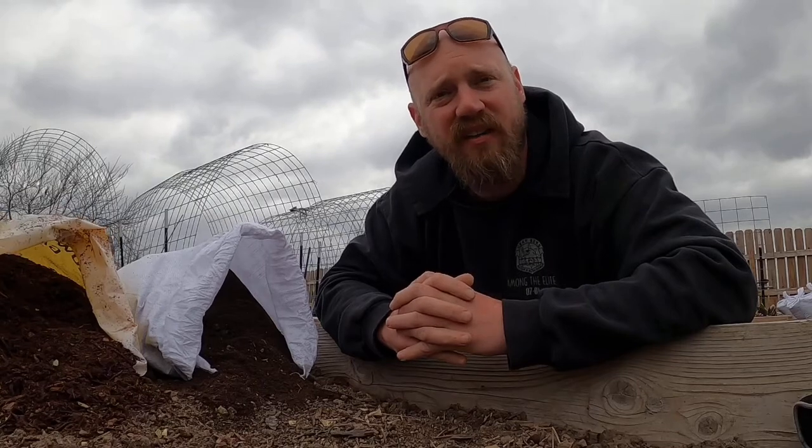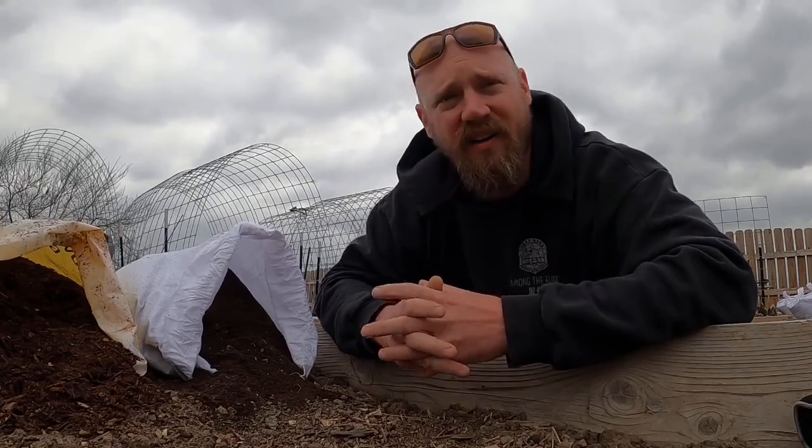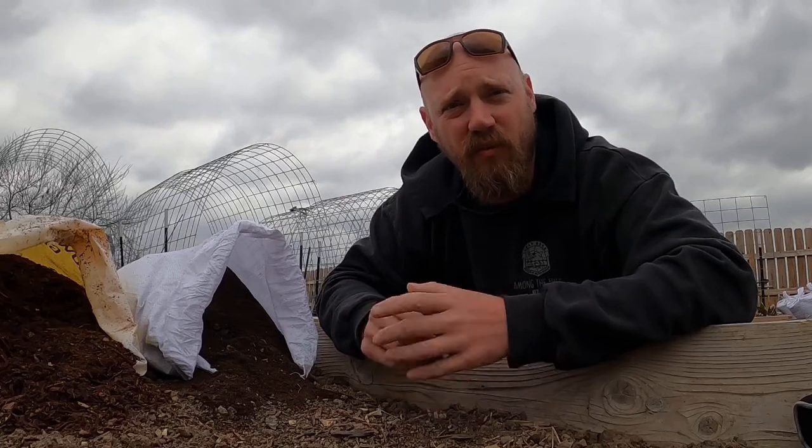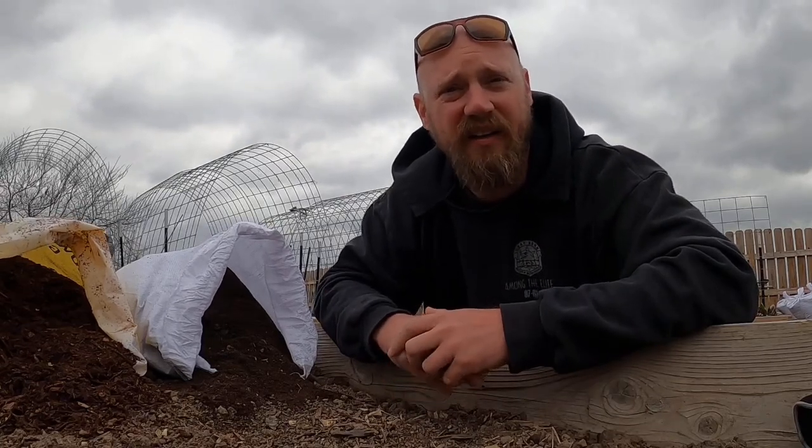Hey everybody, it's a windy early March day and I'm out here — I've been putting this off for a while. I've had the stuff to do it but I'm just now getting to it today, because we need to put our plants in the ground hopefully this weekend for our spring garden. I've been waiting to amend our soil for quite a while and now I finally got some time to do it.